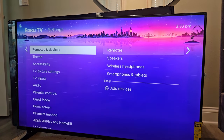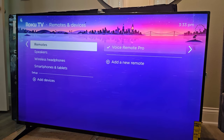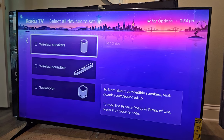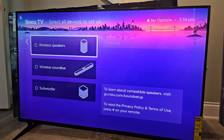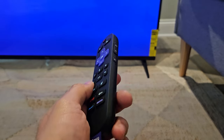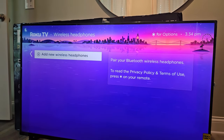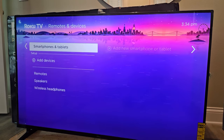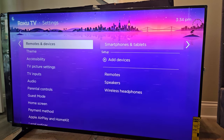In settings, there are remotes and devices. You can activate a different remote if you don't want to use the Voice Remote Pro 2. Or you can go to speakers and add wireless speakers, a wireless soundbar, or subwoofer — definitely recommend getting some of these. You can expand up to 4.1 audio. There are also wireless headphones. Note that this particular remote has no headphone jack, so you'll need to connect wirelessly. Most new headsets don't have a wire anyway. You can also connect your Android or iPhone to cast content.